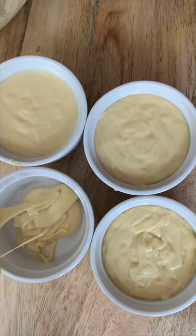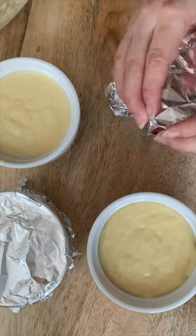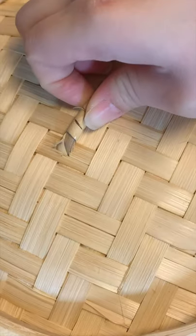I didn't have a big cake pan, but I used these mini ones to steam the cakes for 35 to 40 minutes. You can also bake it at 350°F for 25 to 30 minutes.